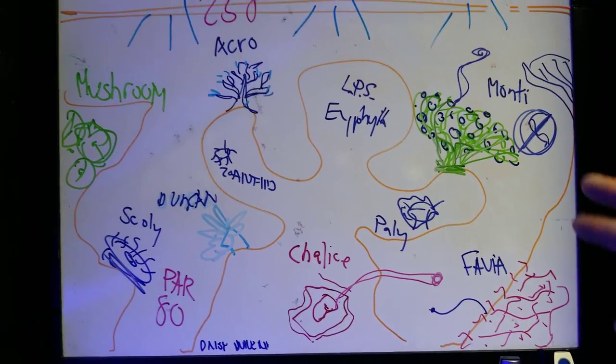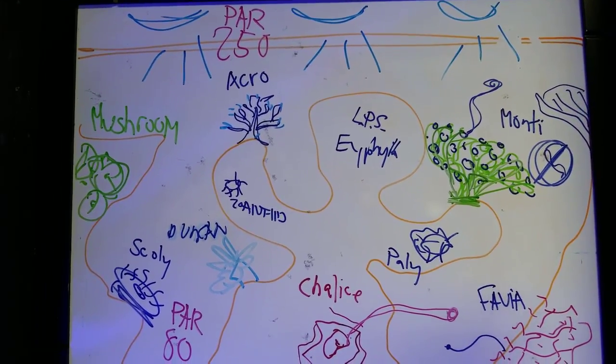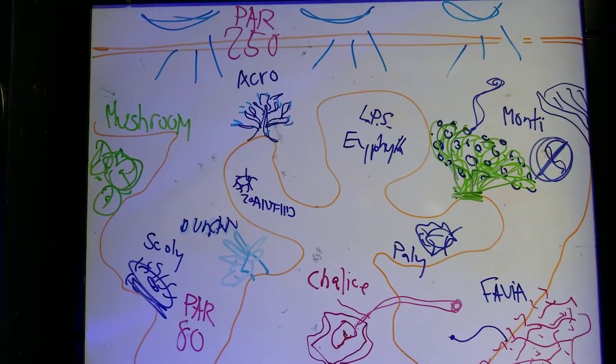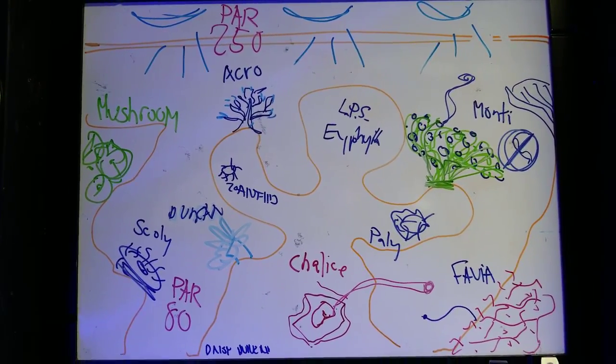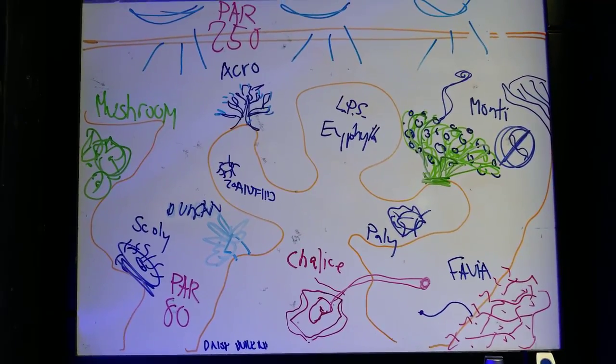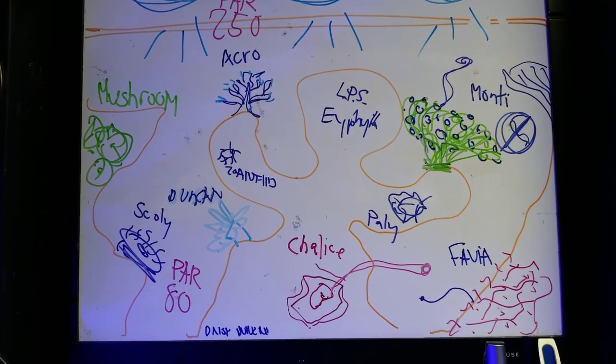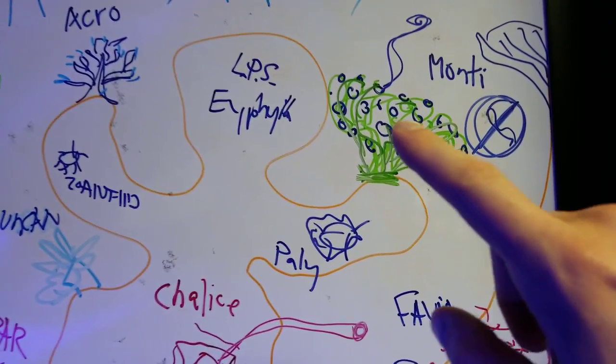The monti over here — absolutely no stinging. There are no cells or anything that's going to come off a monti. Montis are pretty harmless; they can potentially kill other corals by growing over them, but for general statements, a monti is safe — you can put it next to almost anything.